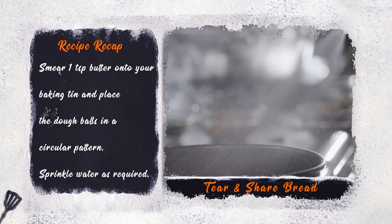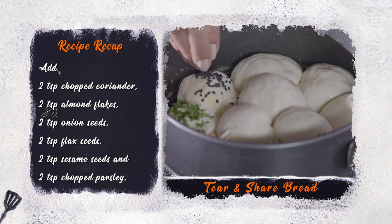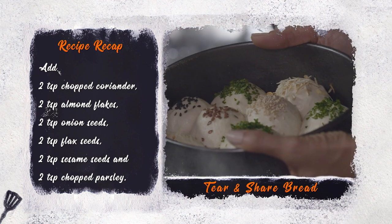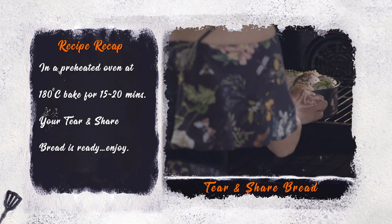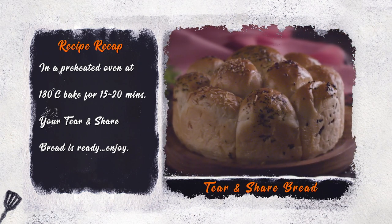Sprinkle some water on the dough and add two teaspoons of coriander, almond flakes, onion seeds, flax seeds, sesame seeds, and chopped parsley as garnish. Cover it with a muslin cloth and prove it for another 60 minutes. Bake it in a preheated oven at 180 degrees Celsius. Your tear and share bread is ready.